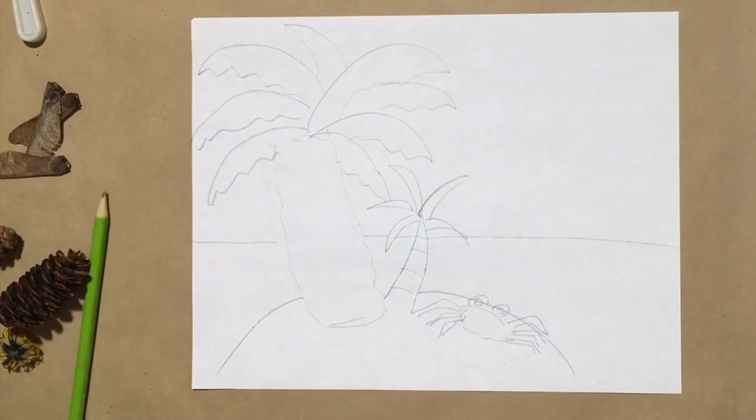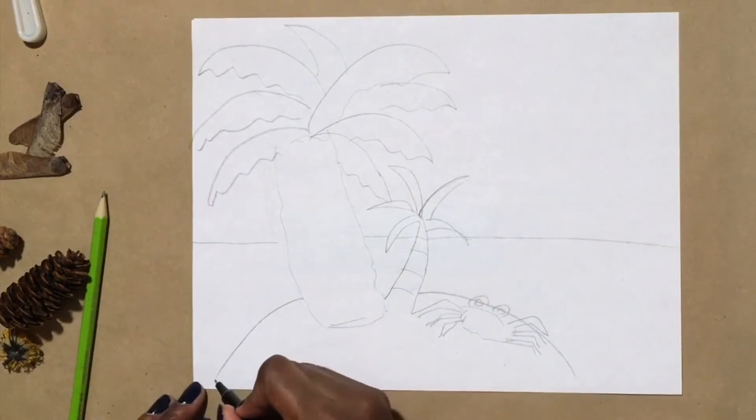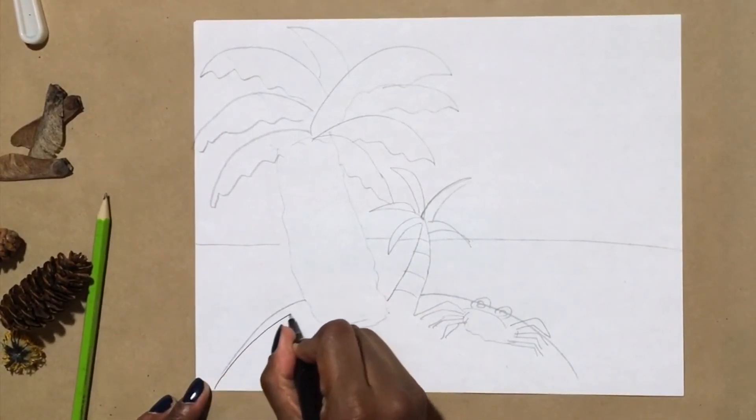Now, just to solidify these lines, I'm going to go in with my fine liner. You can use any black pen and outline my shapes because I'm happy with this drawing.